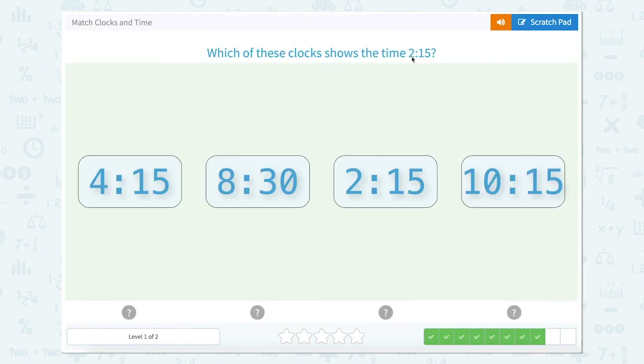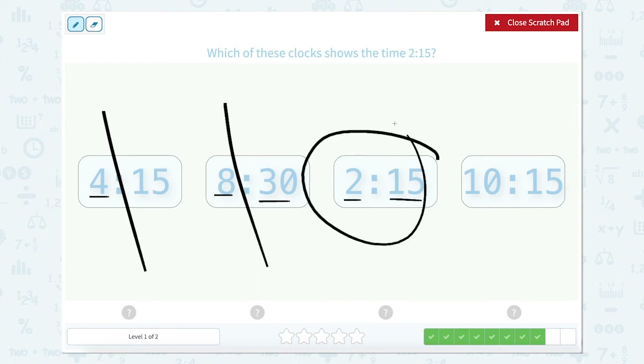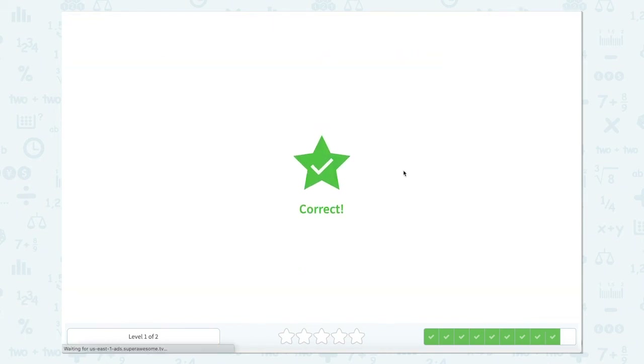Which of these clocks shows the time 2:15? Using the scratch pad: this is 4:15 — not correct. 8:30 — not correct. 2:15 — well, that sounds right. Let's double check our last one: 10:15 — that one's not right. So let's close. 2:15. Nice work.